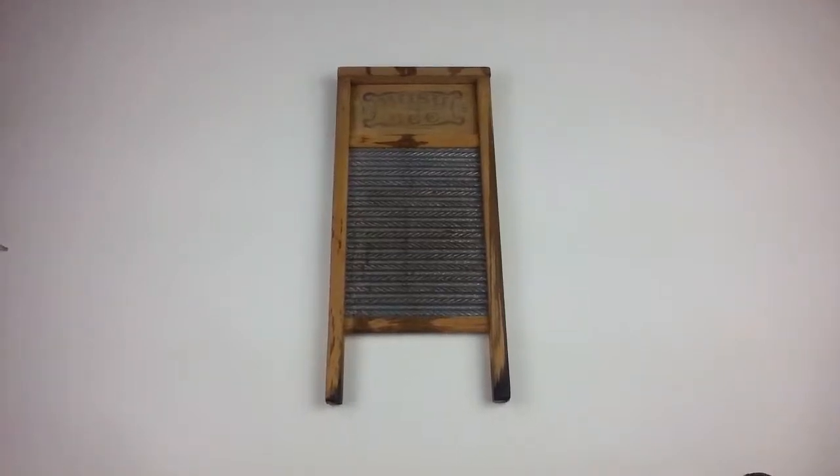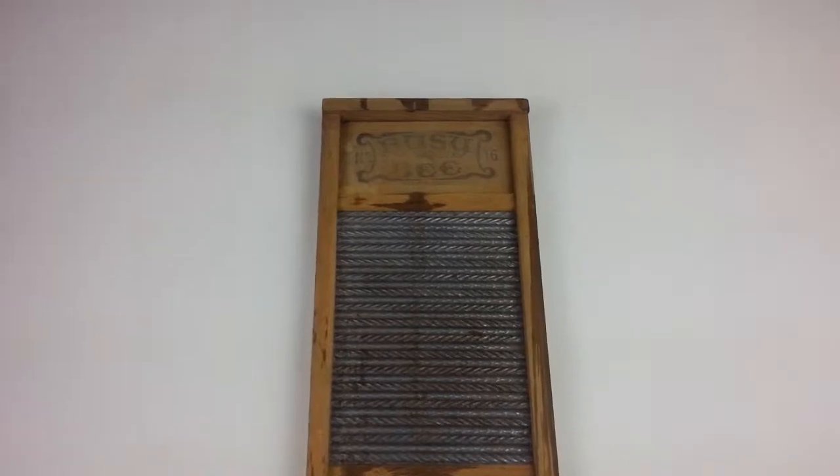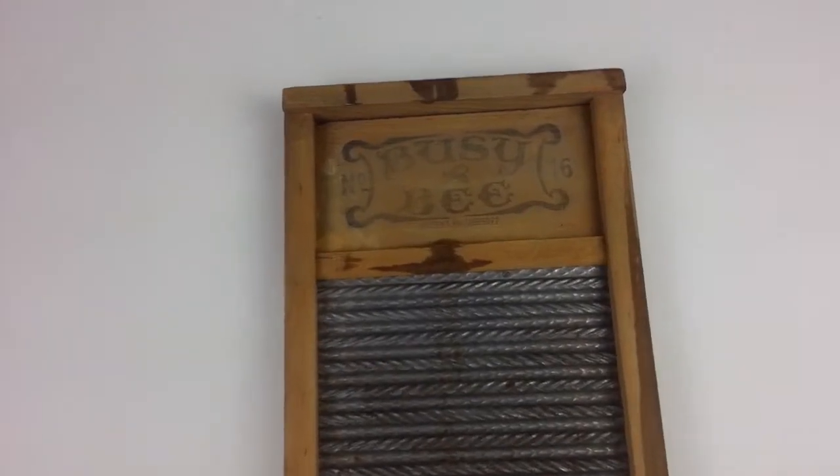Here's a nice vintage Busy Bee number 16. It's a double-sided washboard.